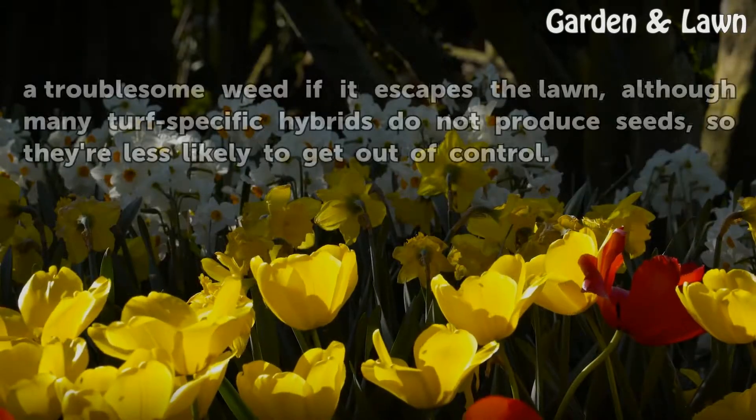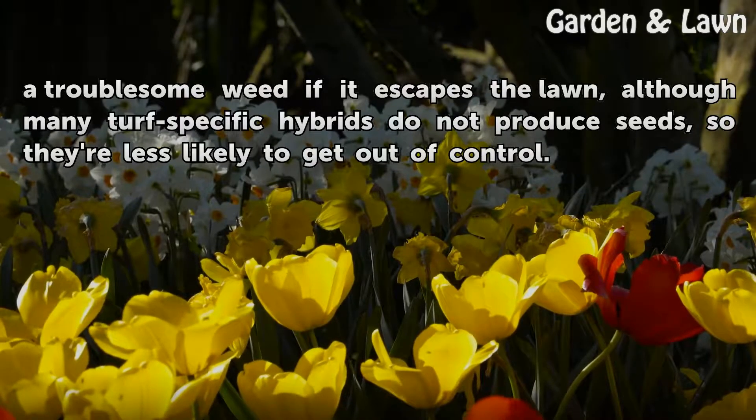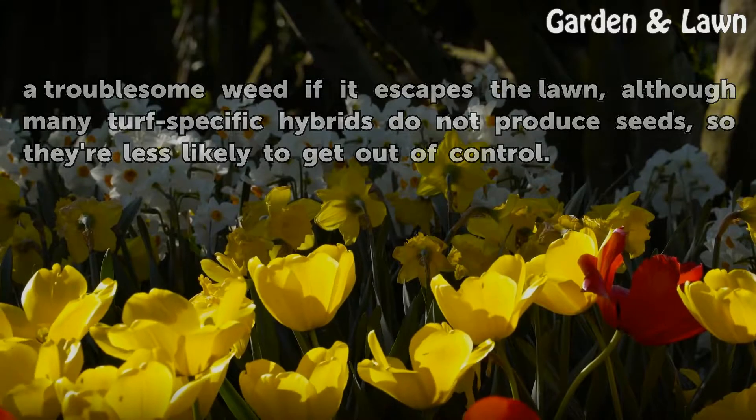Invasive Bermudagrass can also become a troublesome weed if it escapes the lawn, although many turf-specific hybrids do not produce seeds, so they're less likely to get out of control.